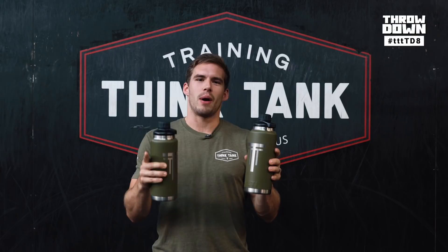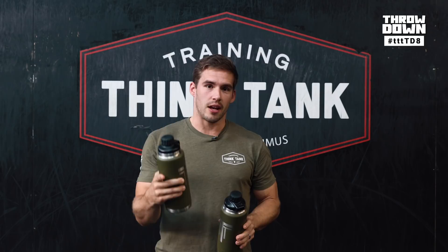We've got a special giveaway this week. We're going to be handing out two Yeti tumblers with a TTT brand on it. Film yourself and two of your friends on Instagram, hashtag TTTTD8, and we'll pick two lucky winners. Good luck.